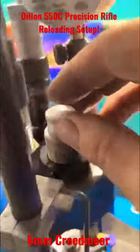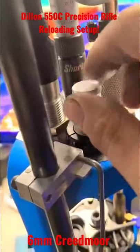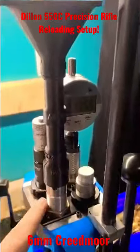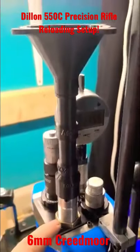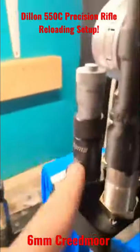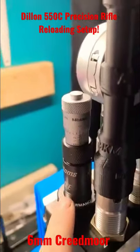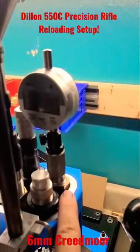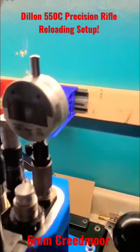Forrest dies. 21st Century Expander die with their titanium-nitride expander. Dillon powder die with the appropriate powder funnel from Dillon. MK Machine drop tubes and powder funnel. Short Action Custom seating die — this die is amazing. And finally, a Redding Insta Indicator to check seating depth.